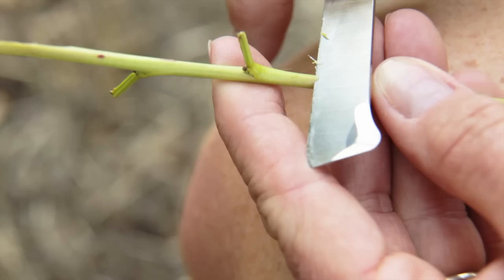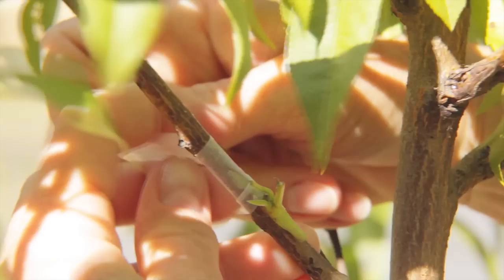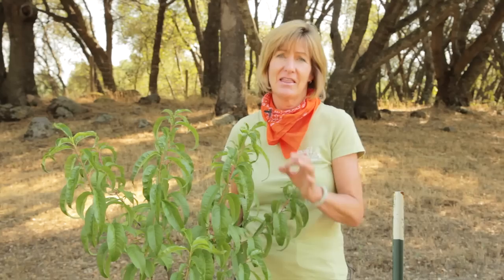Using grafting tape like this buddy tape, wrap the tape around the bud. Make sure the pressure of the tape doesn't pop the bud shield out, and make sure you don't cover up the bud — leave it peeking out between the wrapping. Check back a week to ten days later to see if it's taken. If the shield looks plump and the petioles have fallen off, that's good. If it's all dried and shriveled up, better luck next time.